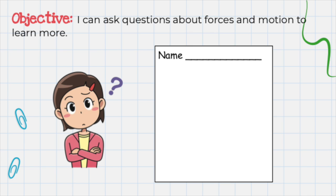And now for your assignment. Think of a question that you may have about forces and motion. Get out a piece of writing paper and write your full name at the top. Then write your question in a complete sentence. Don't forget to end it with a question mark. Then upload this into Google Classroom.